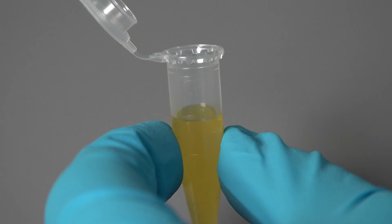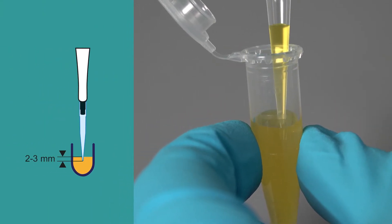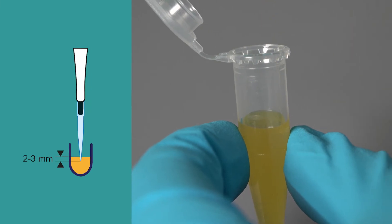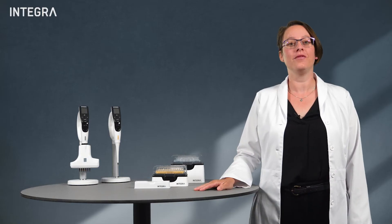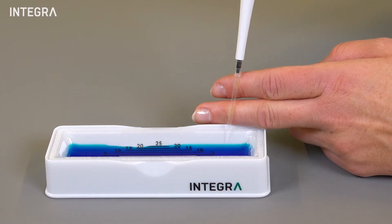It's recommended to insert the tip only 2-3 mm into the source liquid for aspiration. By using the wall of your source vessel to help guide you, this can be easy to accomplish.